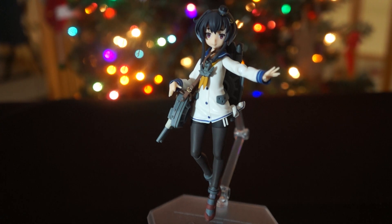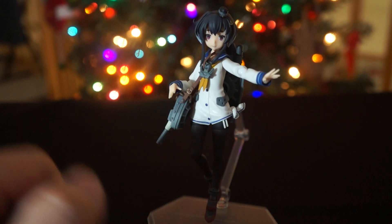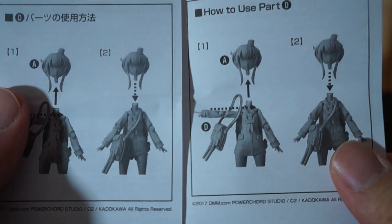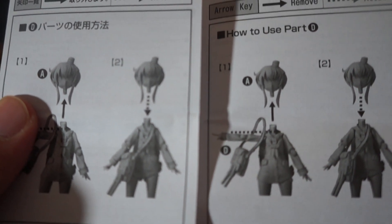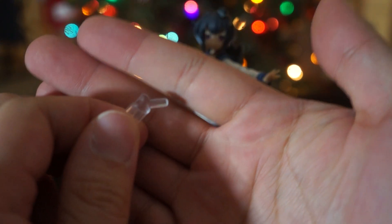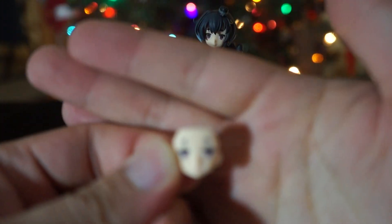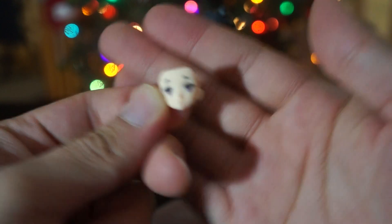So first things first, let's take a look at her accessories. You get the display base, you get this purse-slash-turret piece that a lot of the other smaller KanColle girls come with, a manual showing how to put the turret purse on — you pull off the head, slide it over her shoulders and around her neck, then put the head back on, very simple. You also get the standard Figma goodie bag, an extra posing piece for more dynamic poses, and two face plates: a winking one done very nicely, and one where she looks kind of dazed — also done very nicely.